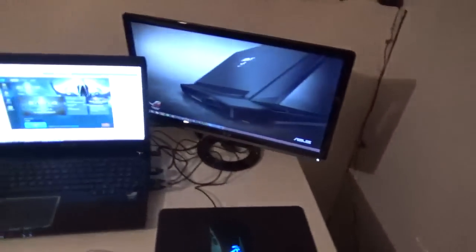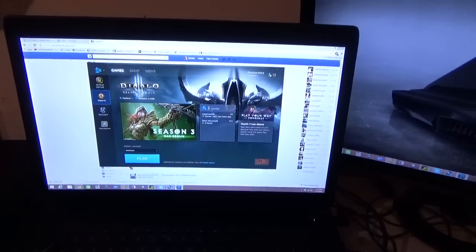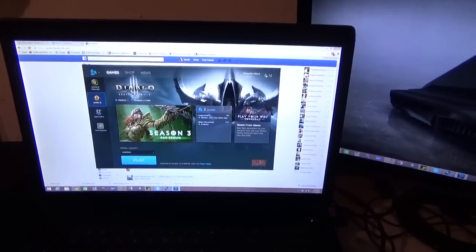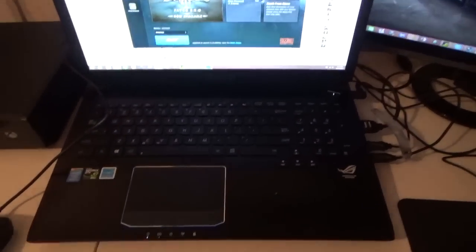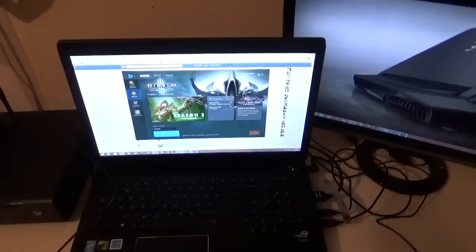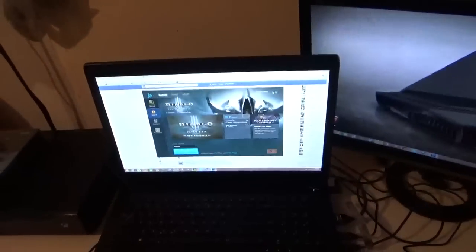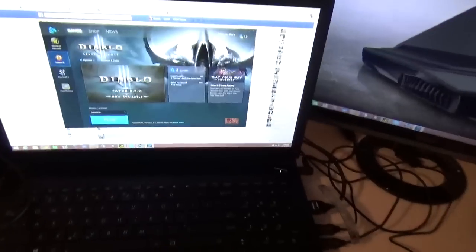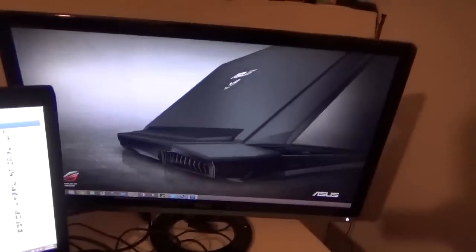A lot of you guys are always curious about this - this is the little computer I've been streaming on, playing games, recording and editing for a long time. A lot of people flip when I say I use a laptop for everything. ASUS sent me this a while back - it's the G750JZ, I believe. It's got the i7, it's got an 880m which translates to roughly a 760 or maybe a 770. It's great - I've streamed on this using OBS.